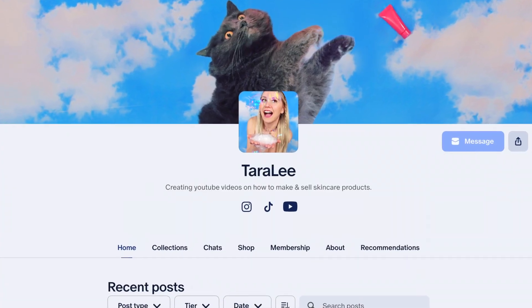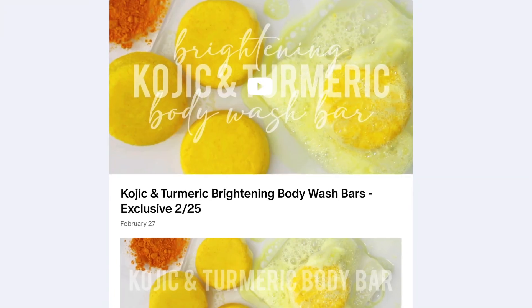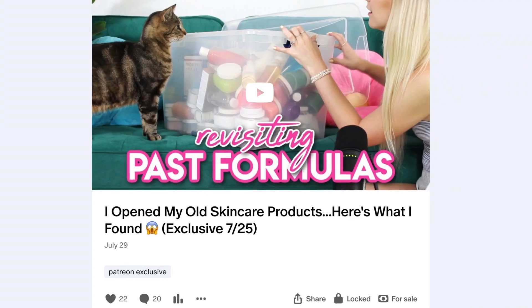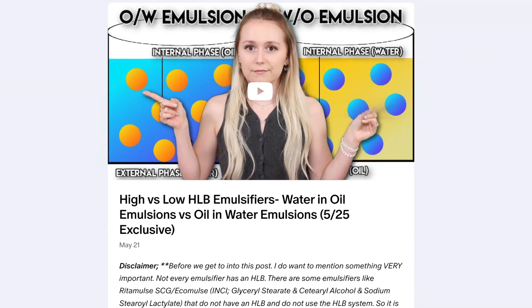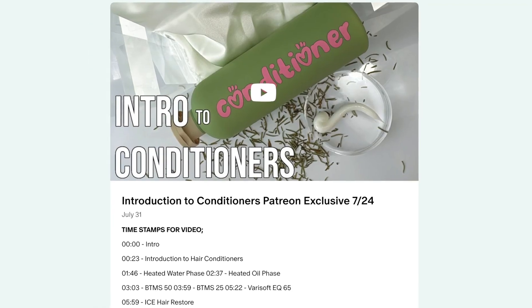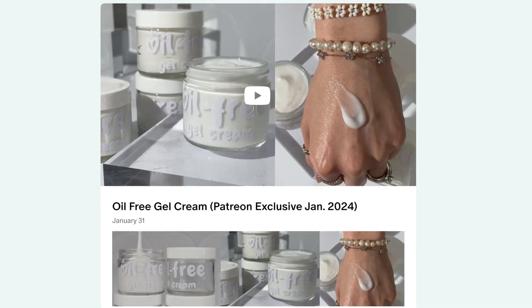Don't forget to check out my Patreon where I post two exclusive videos every single month — there's a ton of content to binge-watch for only $5 a month. If you don't have access to Patreon in your country, you can sign up as a YouTube member instead. If you sign up for the $10 tier on Patreon, you get a shout-out for your small business. I'll have all the brands linked below.